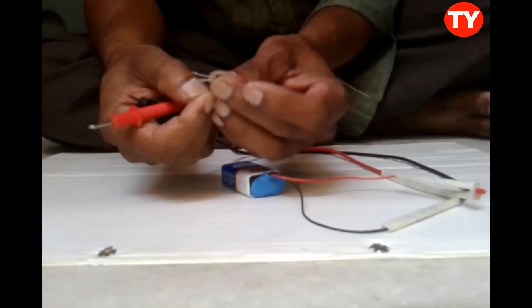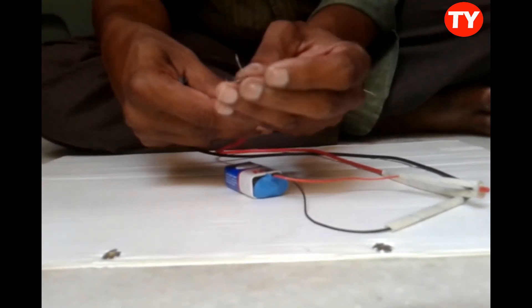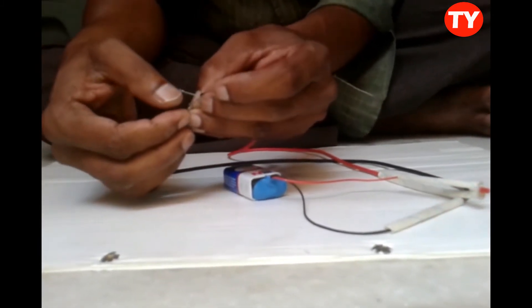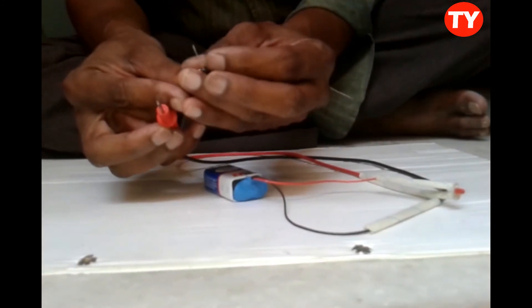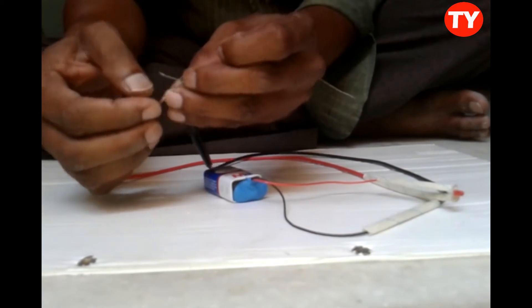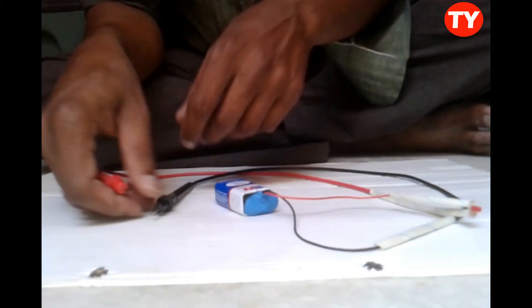We can check NPN transistors also. We have to connect the red probe to the base, and then collector and emitter. Now connect black probe to base, and check emitter and collector — no connection. This confirms the transistor is okay.